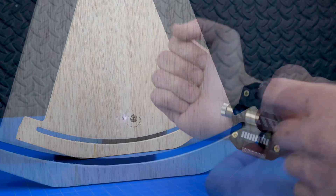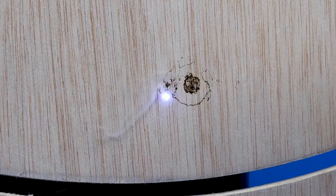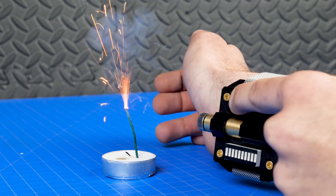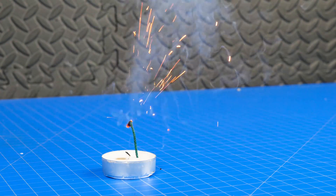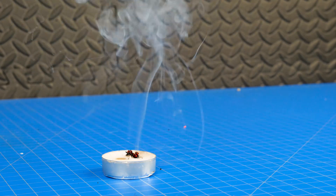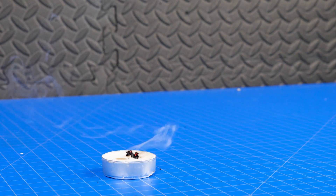Let's see if we can burn into this wood.